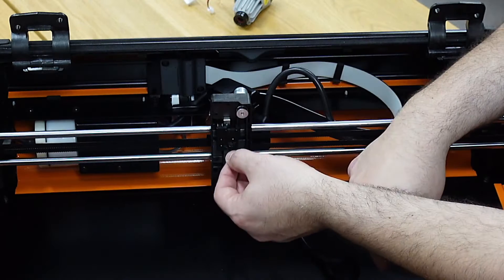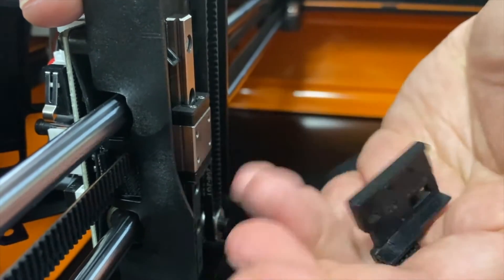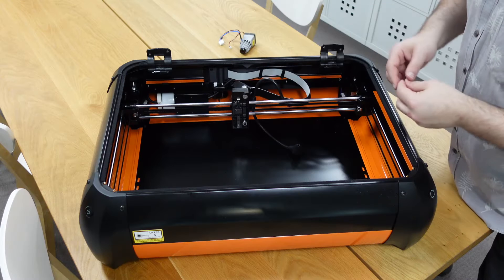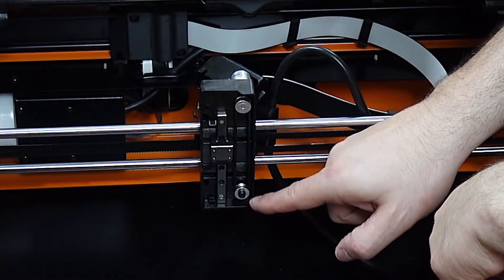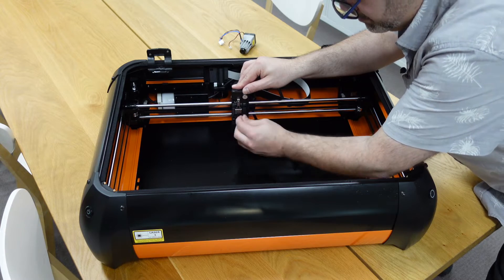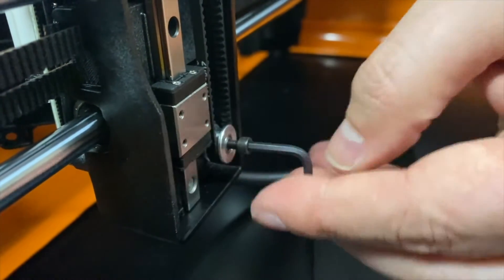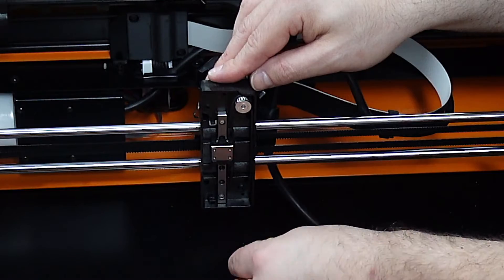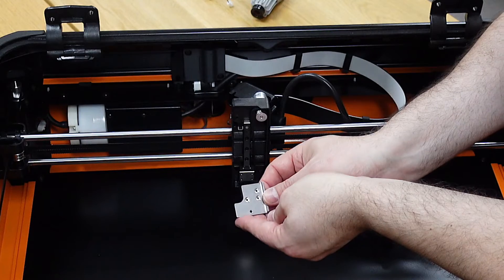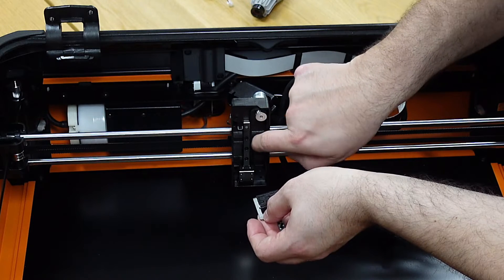We're going to take this plate off — I'm just going to grab it and pull it forward until it gives. You can see there's a little channel where the belt fits in. Now that we've got the plate off, we need to loosen up and take out this pulley just so that the next step is a little easier. I'll grab the 2.5 hex key, place it in here, just loosen it up, and you'll see the whole piece comes straight out easily. We're now going to take the new metal bracket and plastic piece — they're actually glued together, which makes things easier.